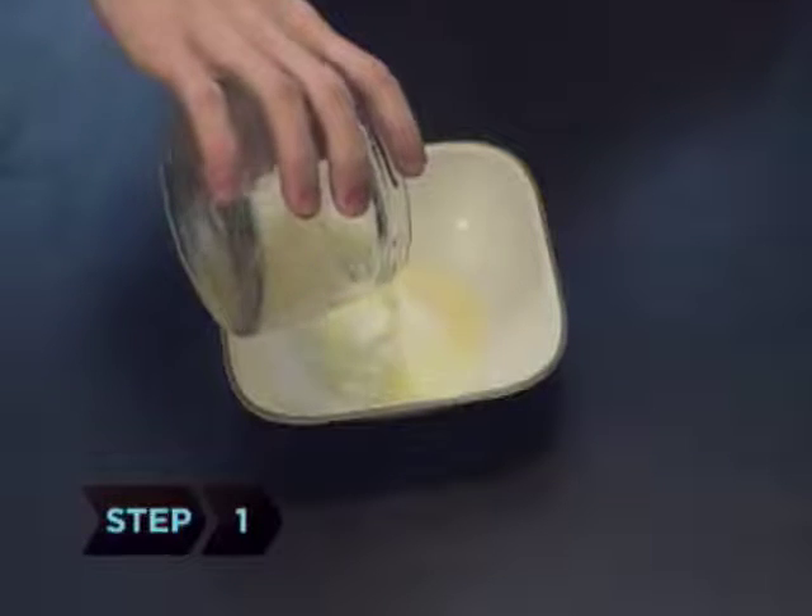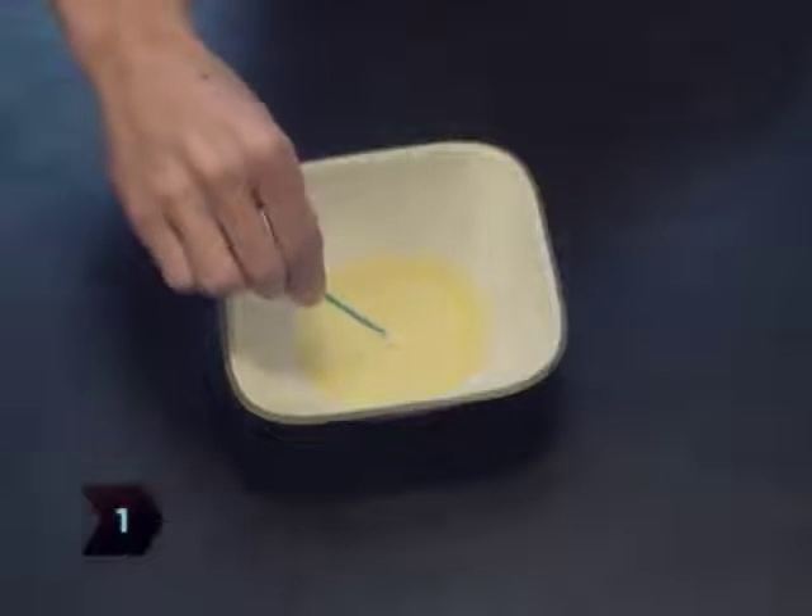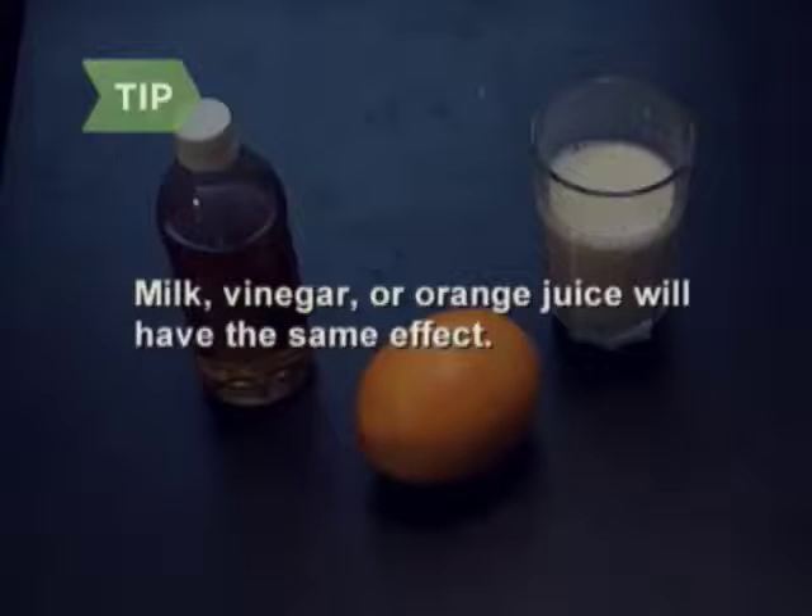Step 1. Put the lemon juice in a bowl and dip your cotton swab in the lemon juice. Using milk, vinegar, or orange juice instead of lemon juice will have the same effect.